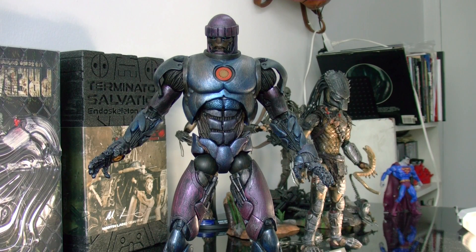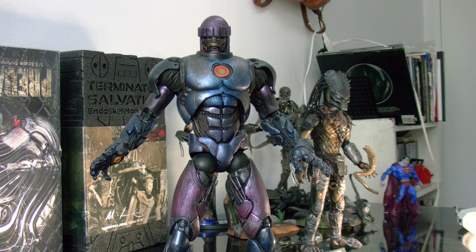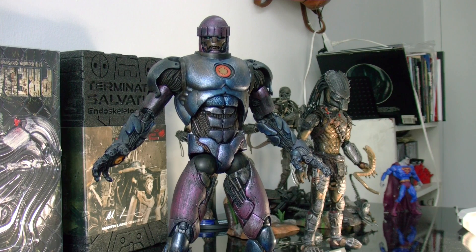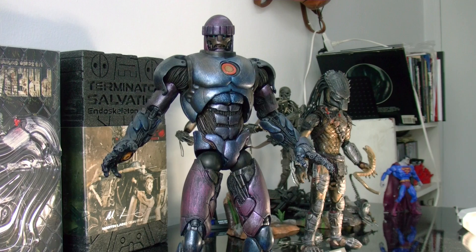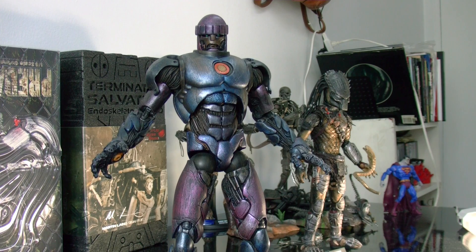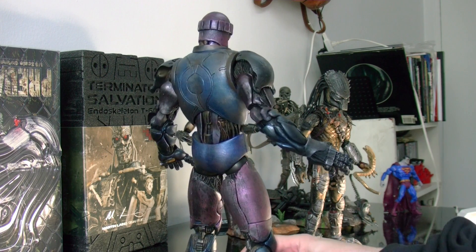Marvel Legends the Sentinel. This is a Build-A-Figure, and it is one of the coolest Build-A-Figures that Marvel Legends has ever made. He's freaking awesome.